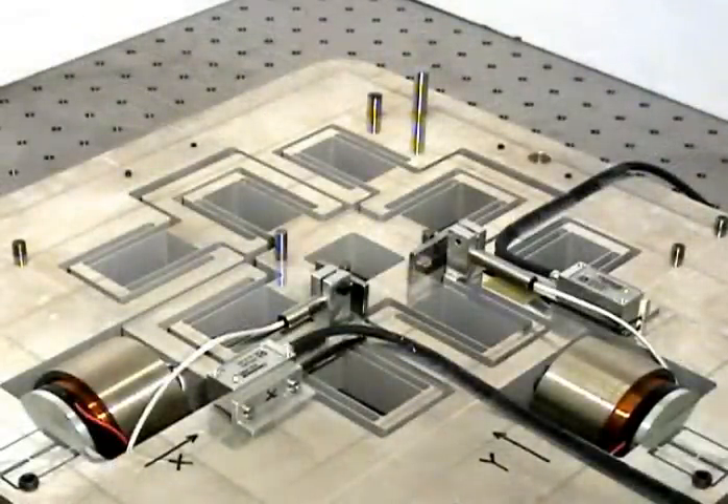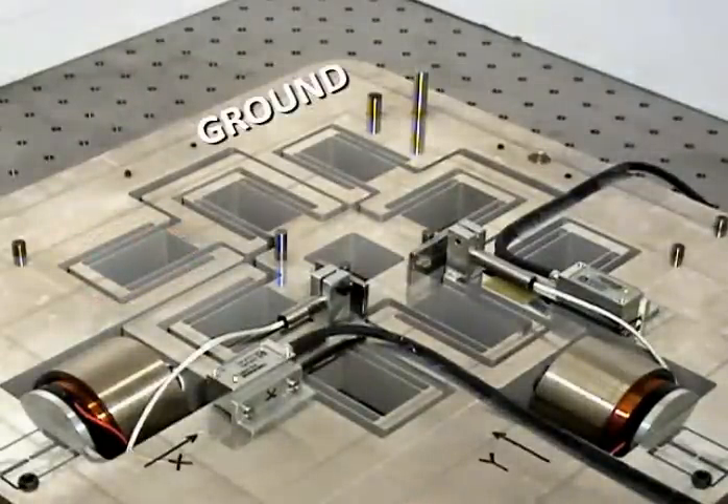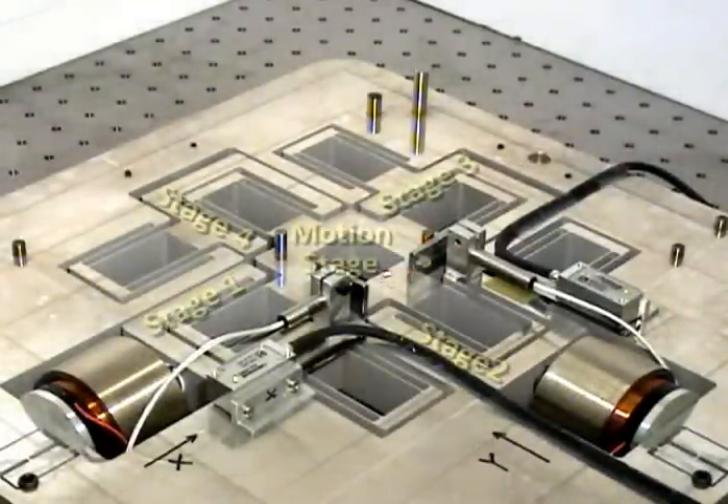Let us now go over all the components of this system. Please note the X and Y directions as marked by these axes. At the heart of the XY hypernap is a novel flexure bearing design. This flexure bearing makes use of a highly symmetric geometry that is generated by means of a systematic layout of double parallelogram flexure building blocks. The outer frame provides the ground for the flexure bearing and the entire nanopositioning system. At the center is the motion stage that moves along the X and Y directions.